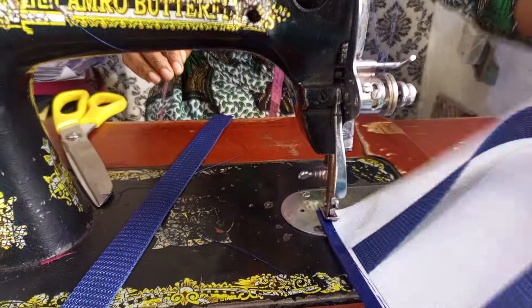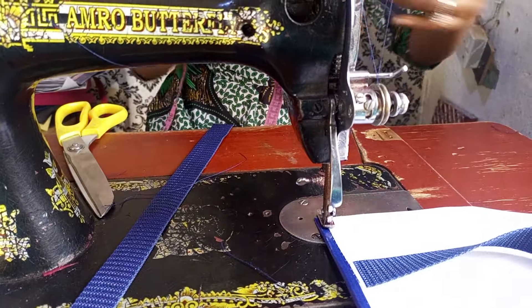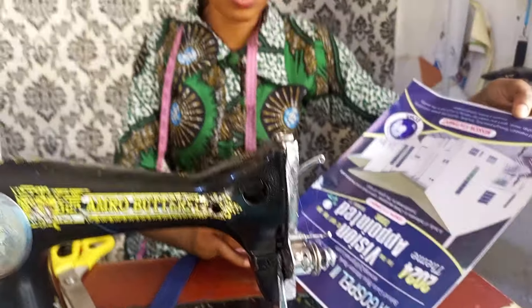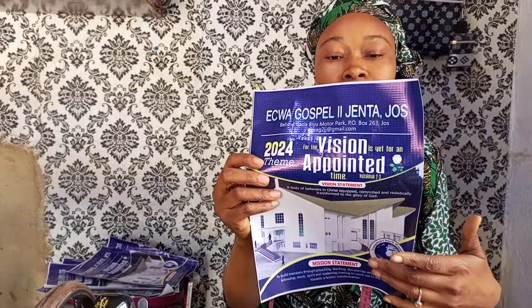So this is the material I'm using — it's called flex. After I designed everything and printed it out, I'm going to sew it directly like this.